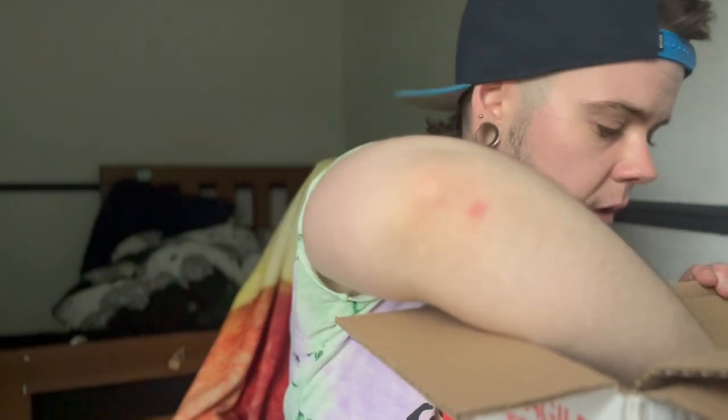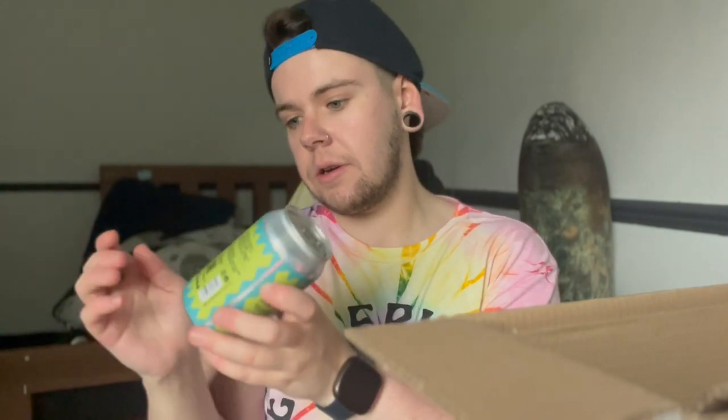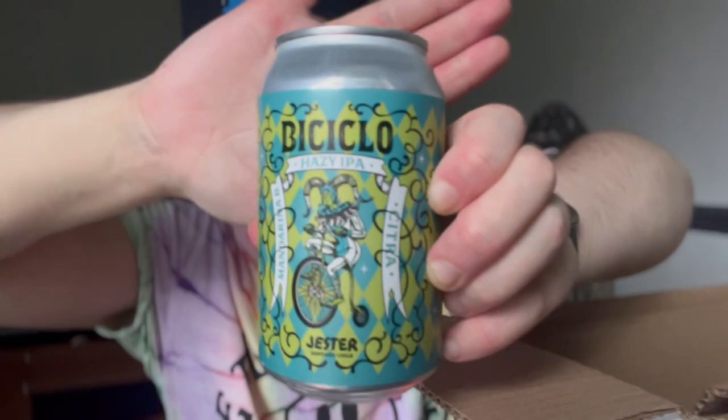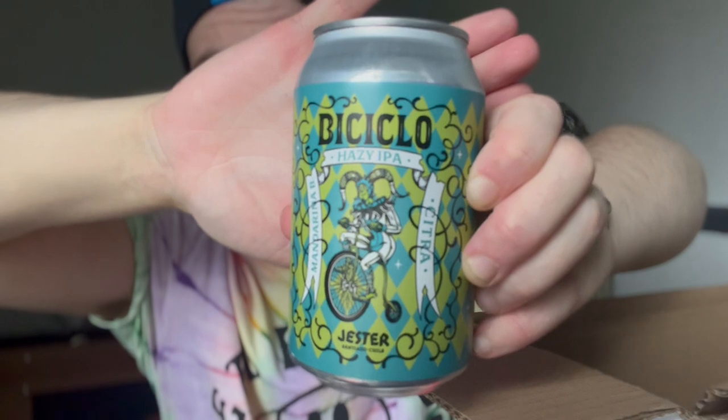This one is Bicycle Hazy IPA — Mandarina Bavaria and Citra hops, from the same brewing company as Uniqlo. The jester on this one kind of looks like Shrek. 7.4% ABV: an ultra hoppy hazy IPA developed to test new hop combinations. Mandarina Bavaria and Citra together reveal new profiles in each hop, letting unsung heroes of flavour and aroma take centre stage. Keep cold and drink soon.